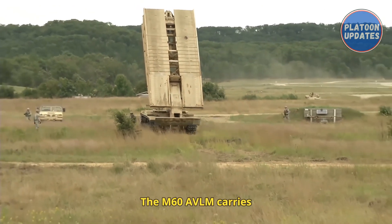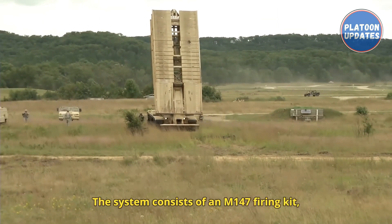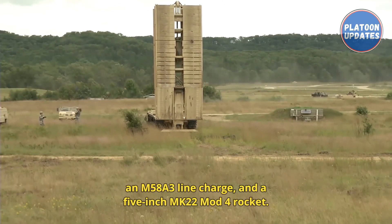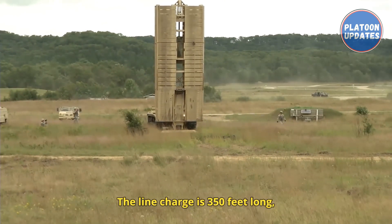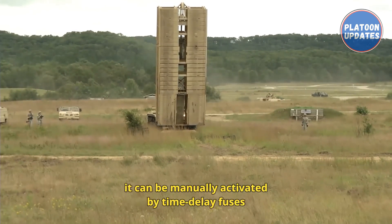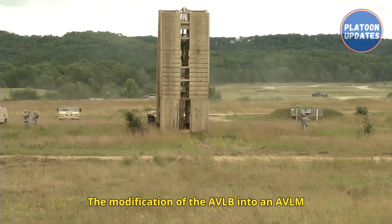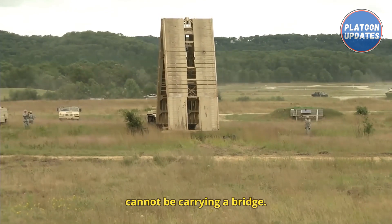The M60 AVLM carries up to two M58 mine clearing line charges mounted on the vehicle. The system consists of an M147 firing kit, an M58A3 line charge, and a 5-inch MK22 Mod 4 rocket. The line charge is 350 feet long and contains 5 pounds per linear foot of C4 explosive. In the event an MICLIC fails to detonate normally, it can be manually activated by time delay fuses every few feet along its length. The modification of the AVLB into an AVLM is a temporary expedient; to employ the system the vehicle cannot be carrying a bridge.